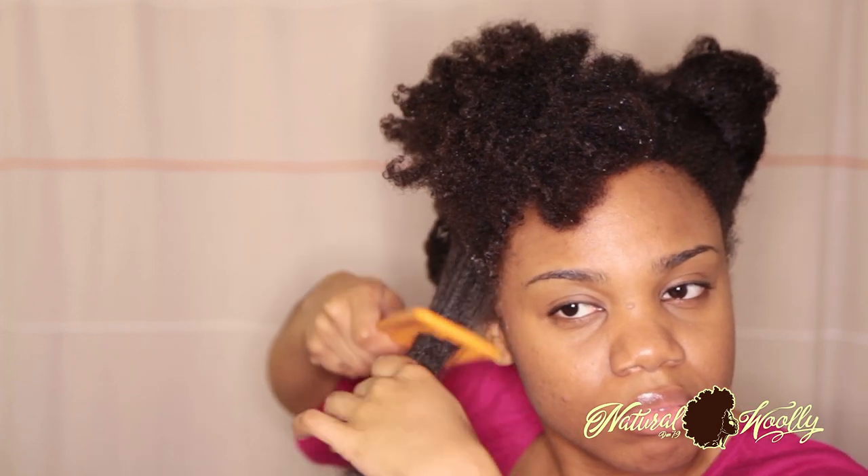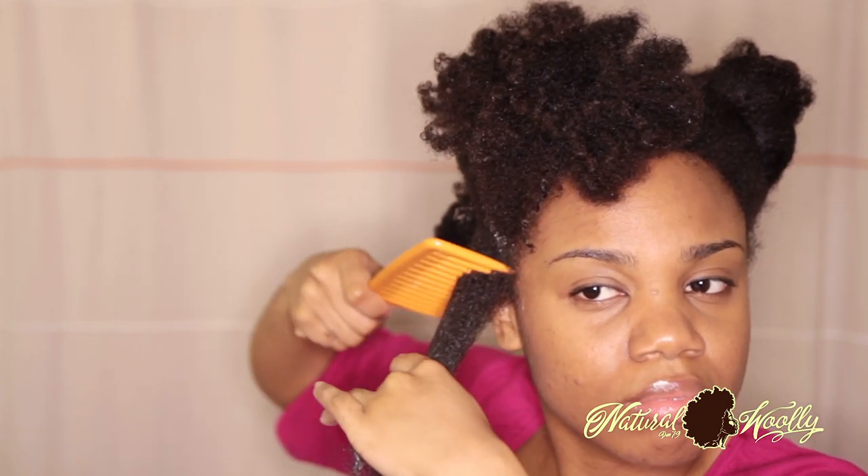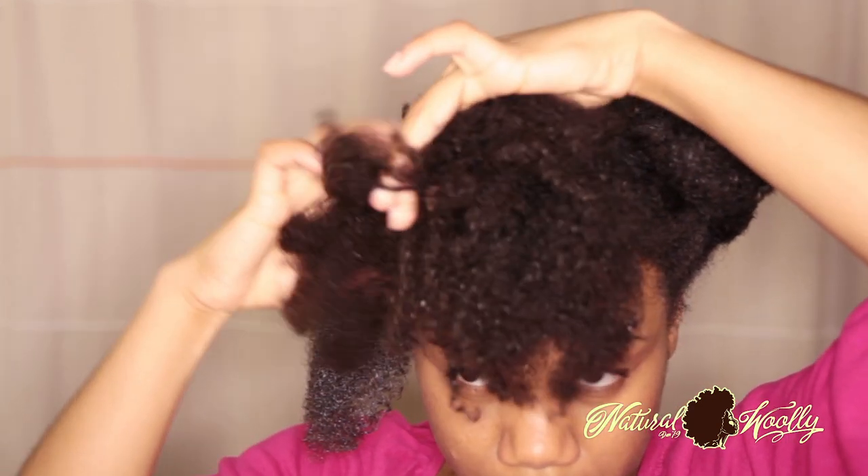Which I do use eventually — I do mix in my detangling conditioner, which is the Suave brand. The links of the products used in this video will definitely be in the description box down below, so check it out when you can. It will link you to our beauty supply store if you haven't visited already.